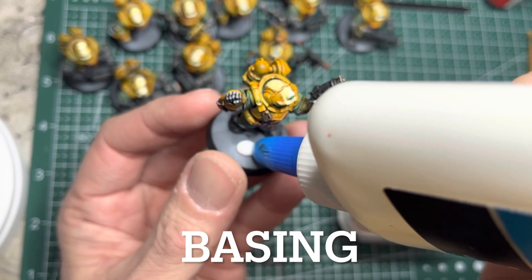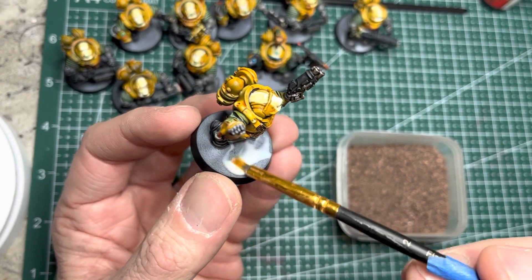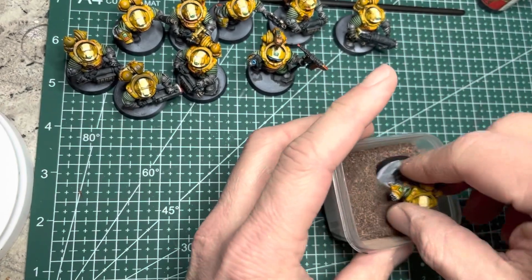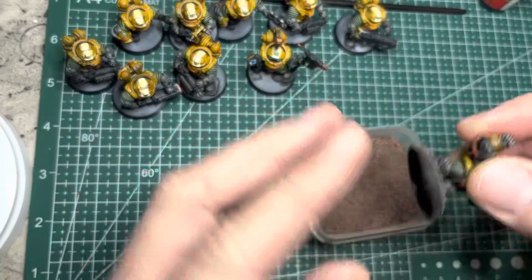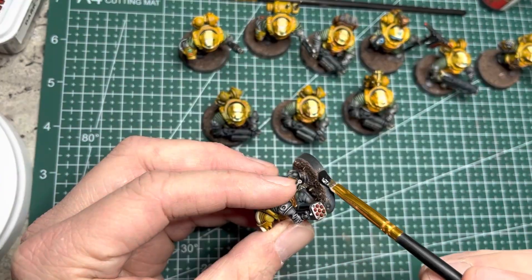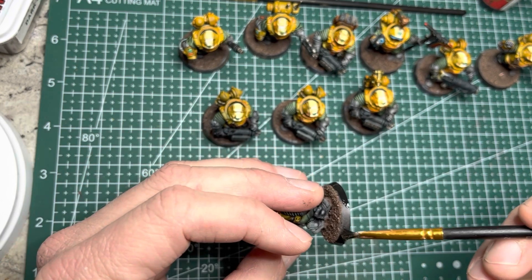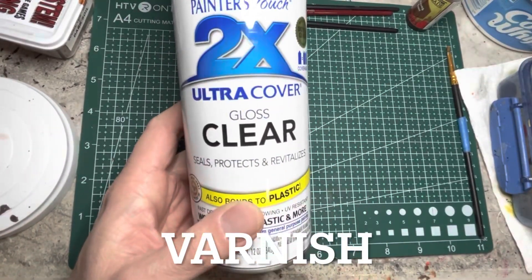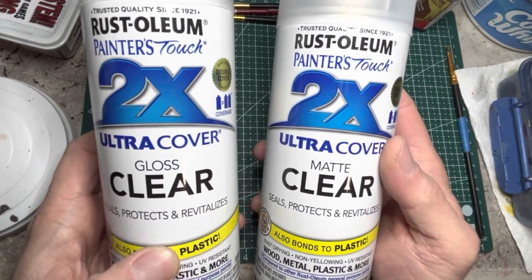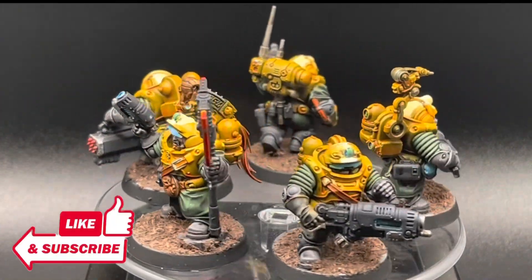For basing, I keep it pretty simple. I put Elmer's glue on the base, spread it around with an old brush, and then dunk it into the basing material of my choice. I then use black primer and clean up the bases for any overspray. Once your models are done, varnish them to protect them with gloss, followed by matte varnish. Here are my kitbash Hearthkin Warriors, all painted up.